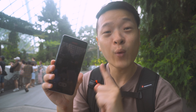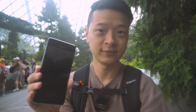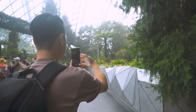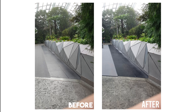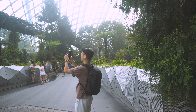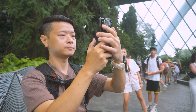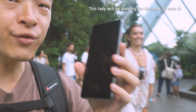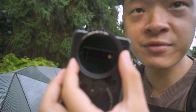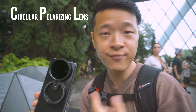Let's take a look at what it looks like on my screen. So how did I achieve all these effects? Once I rotate the lens itself, it actually becomes darker and brighter. This kind of filter that I'm holding is called CPL — circular polarizing filter.